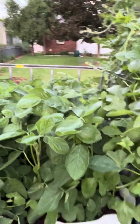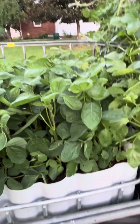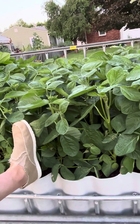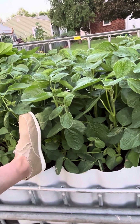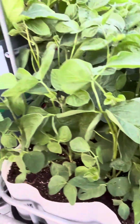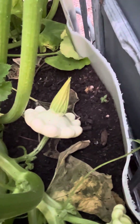There are the edamame soybeans and they are doing phenomenal. My shoe is 12 inches long - not a size 12, but actual 12 inches - and they're doing pretty good. I don't see any open flowers, I see some buds.